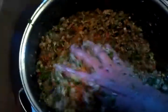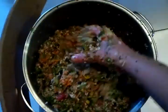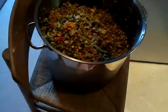All right, this is Parrot Chop. This is how I have to stir it — it's such a big, big pot. The only way I can stir it is with my hand.